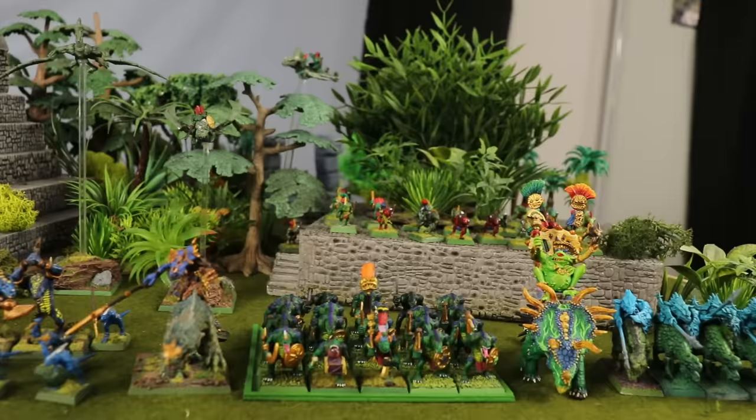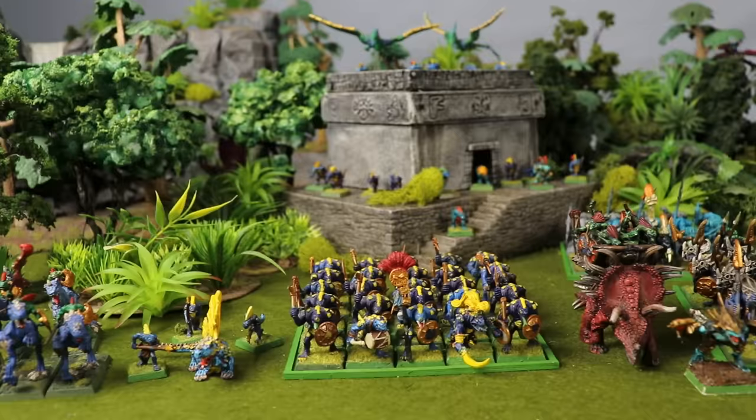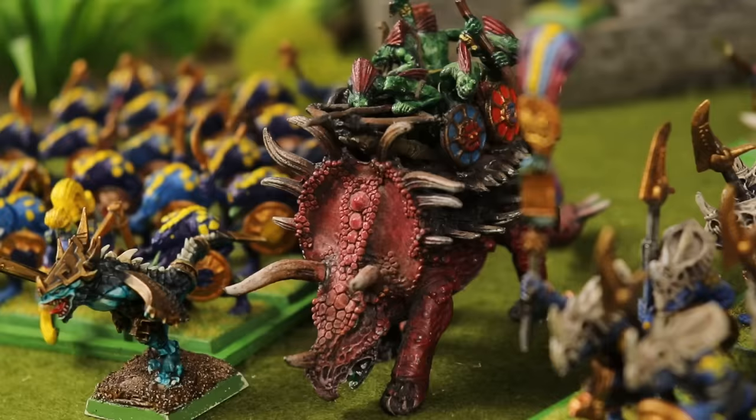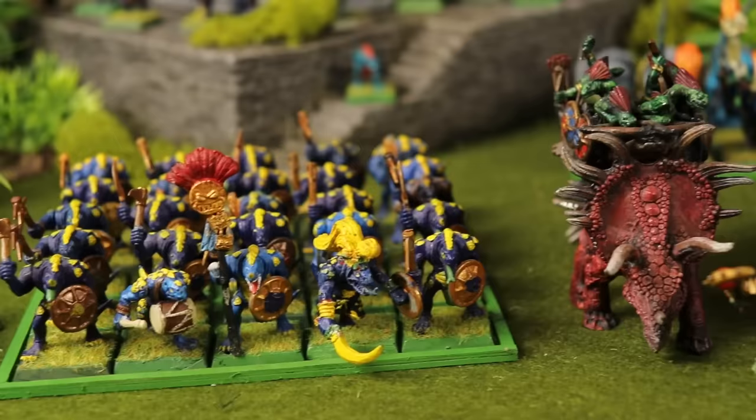Lizardmen are one of those quintessential retro Warhammer armies for me. As part of the starter set when we first got into Warhammer towards the end of 5th edition, they represent a particular period in Warhammer where things were brighter and a bit more fantastical. Our Lizardmen army needs a lot of work in places though. Much of it was painted by my brothers when we were quite young, and it hasn't been touched up since. Nobody of all our brothers remembers consciously deciding that blue and yellow was the choice, but the army got painted blue and yellow.